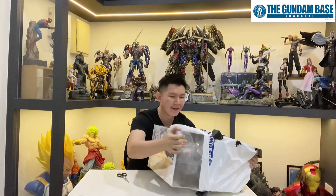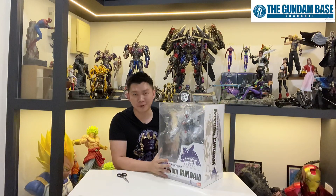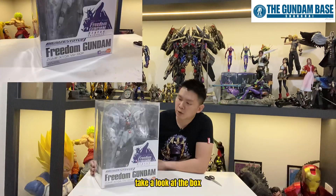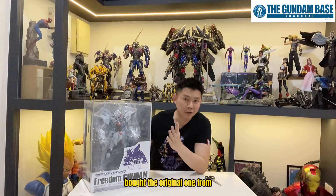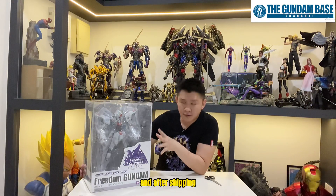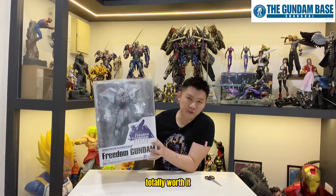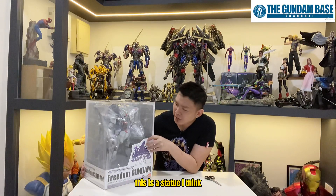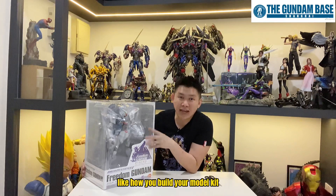This is not the 72cm tall statue — this is the smaller version, about 40cm tall, which is big enough for me. Take a look at the box, so beautiful. I bought the original one from Bandai because the price is still acceptable. For 40cm, it's about 700 ringgit before shipping, and about 800 plus ringgit Malaysia after shipping — which is about 200 plus USD, totally worth it. And no, this is not a model kit; this is a statue. It's a soft vinyl type of material. It can't move, you can't play with it, and you don't need to build it like a model kit.